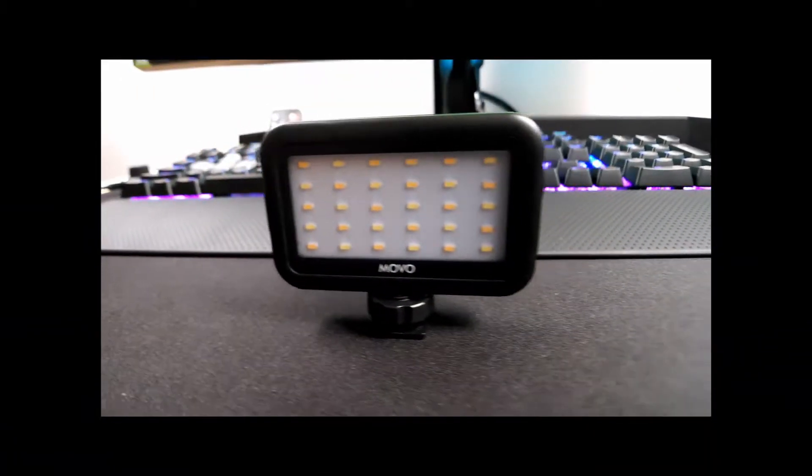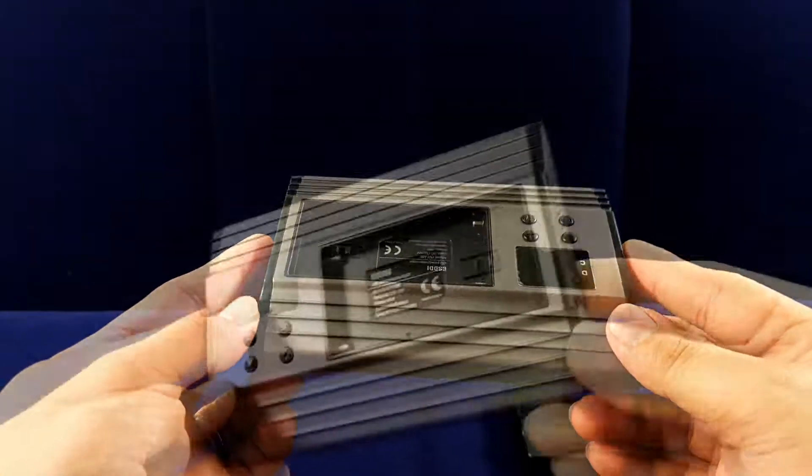The Movo 30-piece LED that I got free from the Movo Smartphone Filming Kit wasn't really cutting it — it looked a bit small for the filming rig I had in mind. The ESDDI panel is under $50; I got it for around $39 on Amazon, and at that price range, I would say the build quality is commendable.